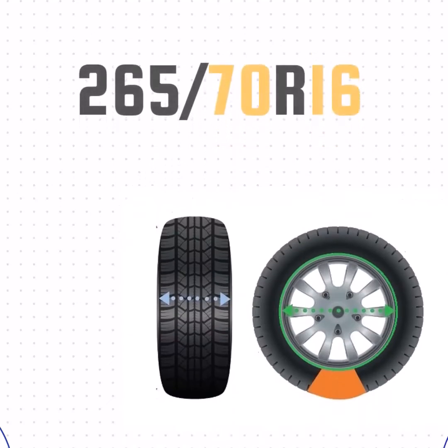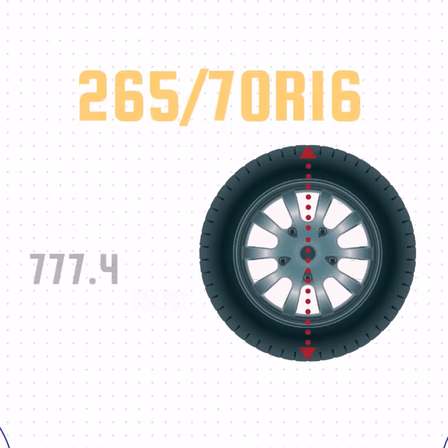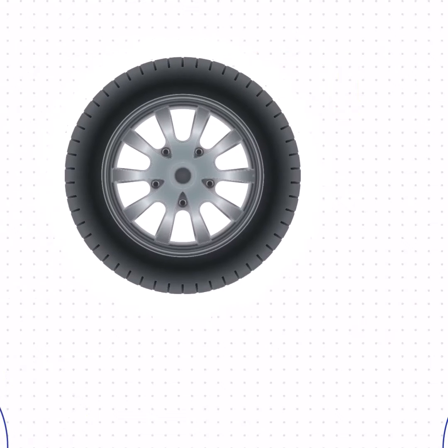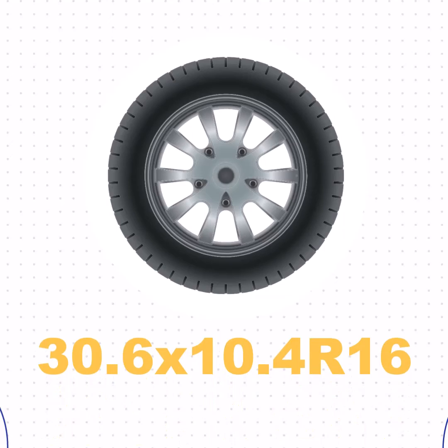Now that we've got the width, sidewall size, and wheel size, we can take all that together and get the height of the tire. We'll take the sidewall size, add the wheel size, and then add the sidewall size one more time. That gives us a height of 30.6 inches. The size of 265/70R16 in inches is equivalent to 30.6 by 10.4 R16.